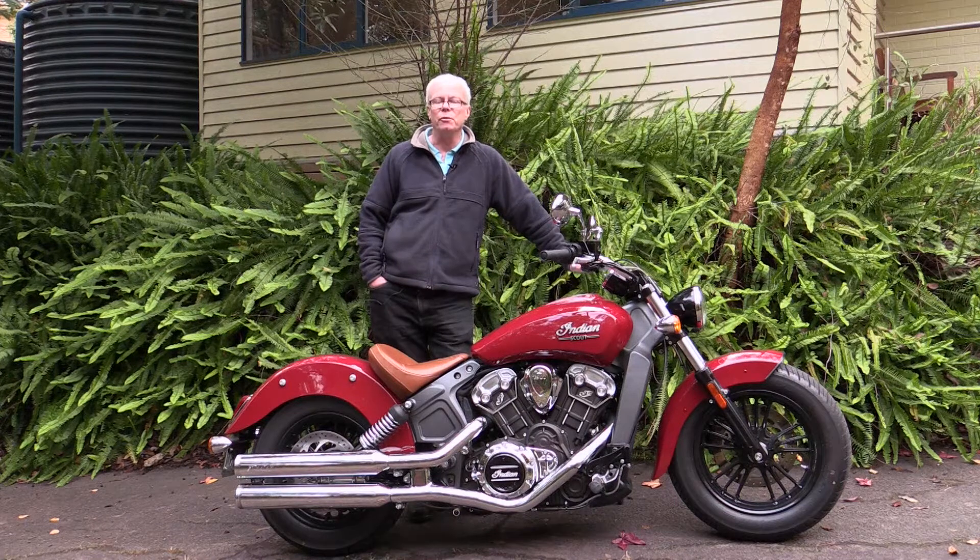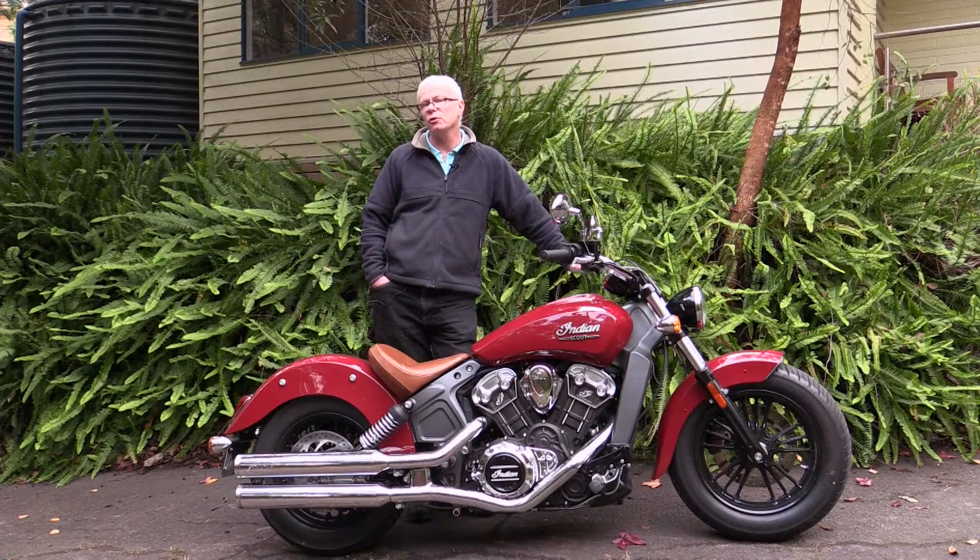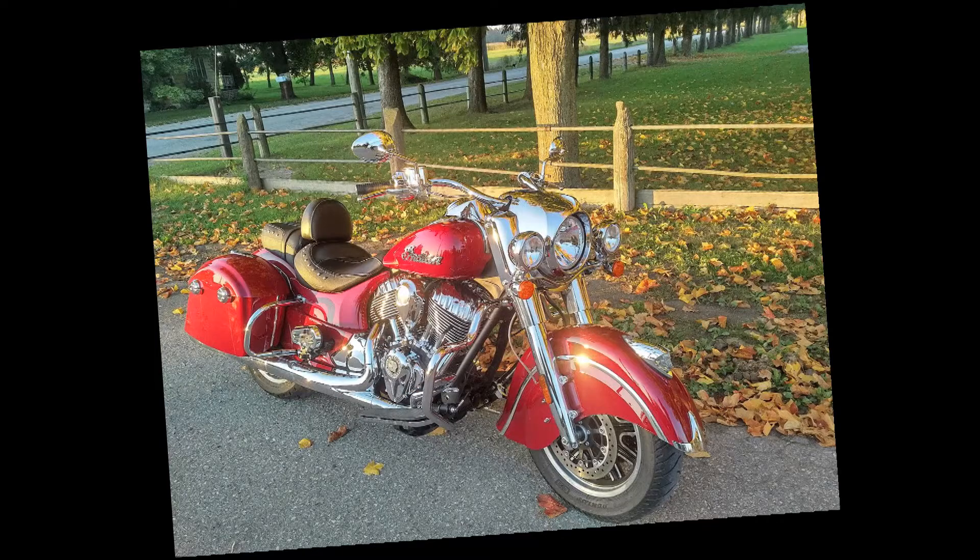Indian Motorcycles was formed in 1901 and ran all the way to 1953 before they went broke. The first Scout was introduced in 1920. The Indian brand went through a succession of owners after that with little success. It wasn't until 2011 when Polaris bought the Indian brand that Indian Motorcycles was truly reborn — first with the Chief, which was an attempt to capitalise on the original Chief, and certainly style-wise it sticks pretty closely to the styling of the original Chief.